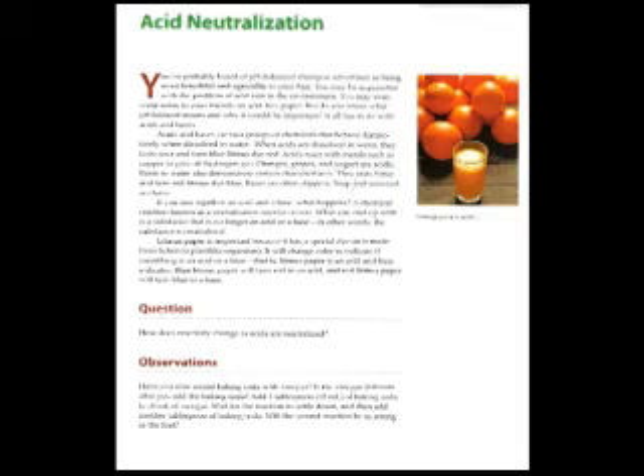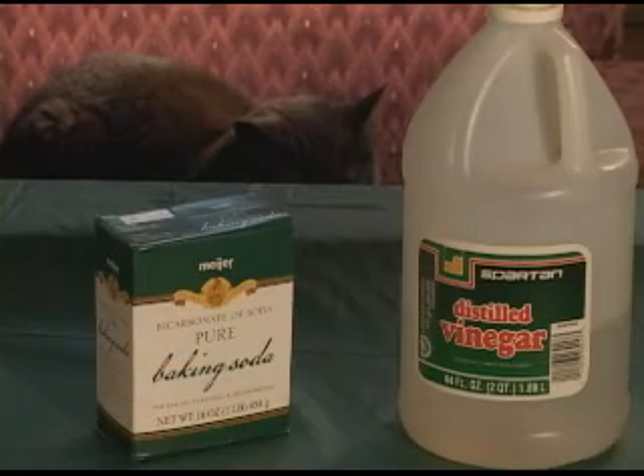Welcome to the Acid Neutralization Lab. You're going to mix together an acid and a base, and look at how reactivity changes as the acid is neutralized. You're going to combine baking soda and vinegar, then add more baking soda to the solution, and see whether it's more reactive or less reactive. You're going to measure that. Let's take a look.